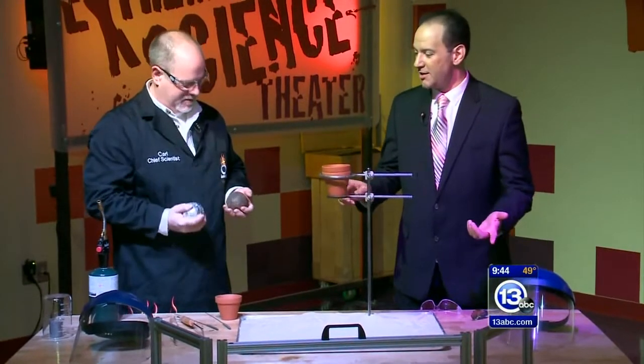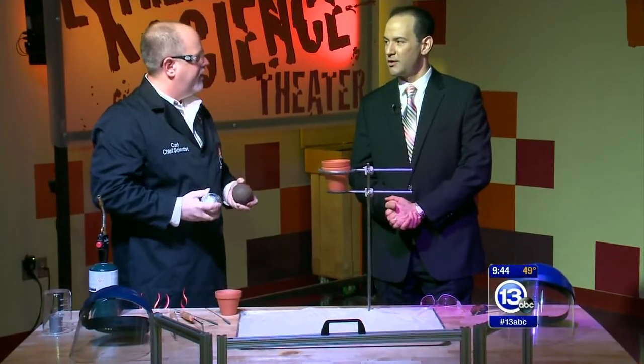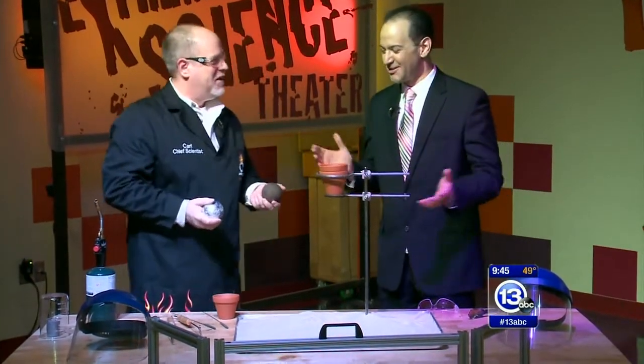On your mark, get set, imagine it. The chief scientist with the Imagination Station, Carl Nelson's in the lead. He's rounding the corner, and he's here at the Extreme Science Theater. Good morning to you, Carl.